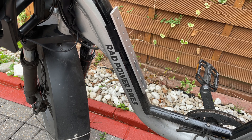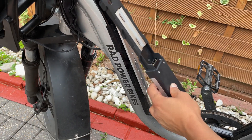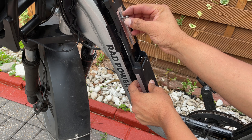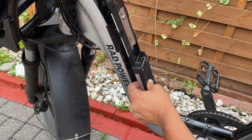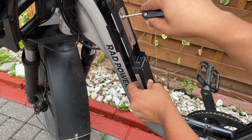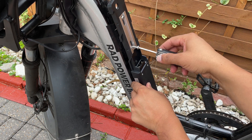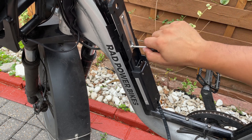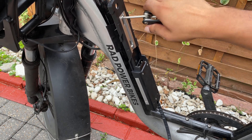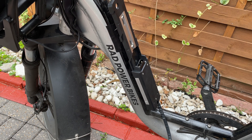I just have to make sure that it's tight — not too tight, but just tight enough. And here's the battery holder for the new battery. The new larger capacity battery. So now I'm just going to screw this here. This is ready now.